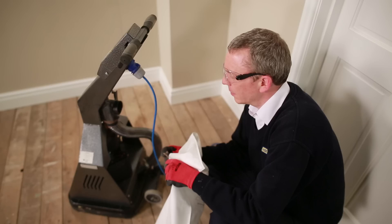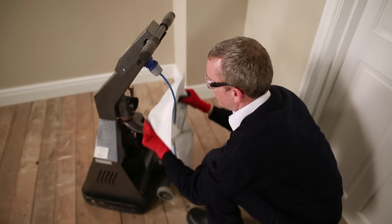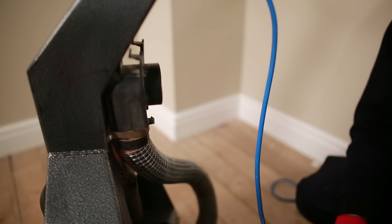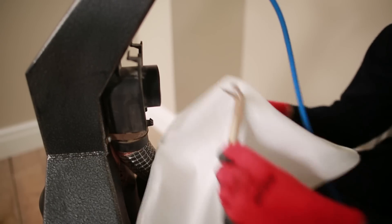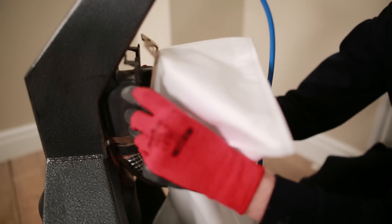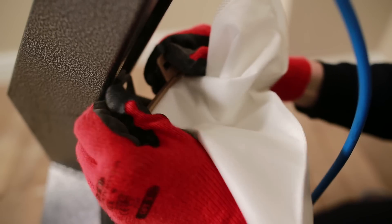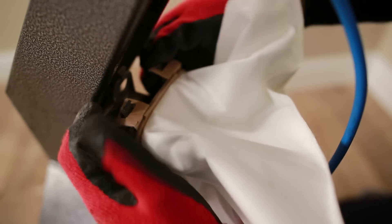The disposable dust bag fits to the outlet at the upper rear of the machine and requires no tools to fit or release. The bag's inlet is fitted with stiff card which attaches to the dust extraction outlet. Take a new bag, fully unfold it, and position the bottom edge of the card onto the outlet's lower hook. Pivot the card to bring the bag's central opening over the outlet until the card and outlet are flush. Finally, lower the two tabs over the outlet clips to hold the bag in place.